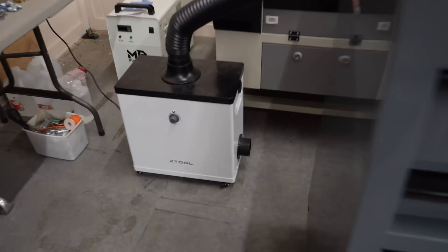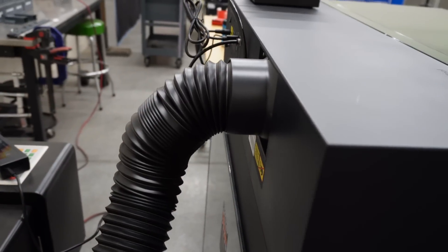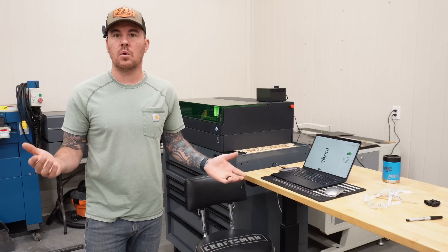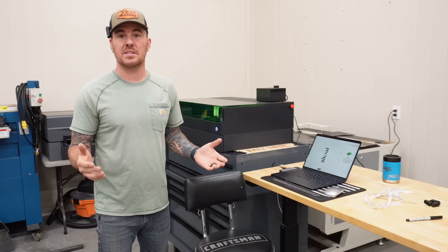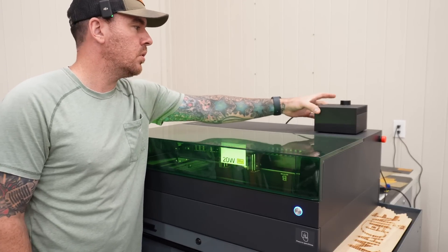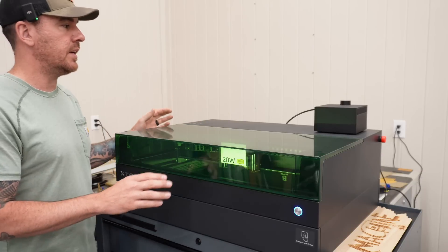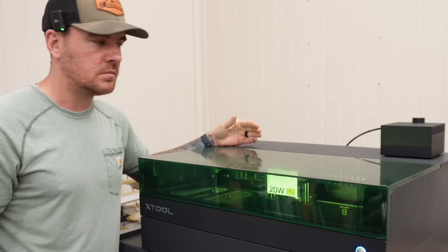One more thing if you're new to the S1: we're using the xTool air purifier, which has a tube connecting to the back exhaust and filters the air back into the room. Without it, engraving would smoke you out of the room — so you either need an exhaust system or the air purifier. We also have the xTool air assist, powered and controlled from the S1. Set it to auto and it adjusts air pressure for cutting or engraving accordingly.